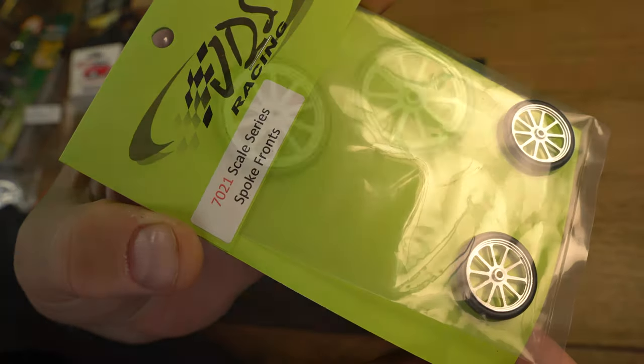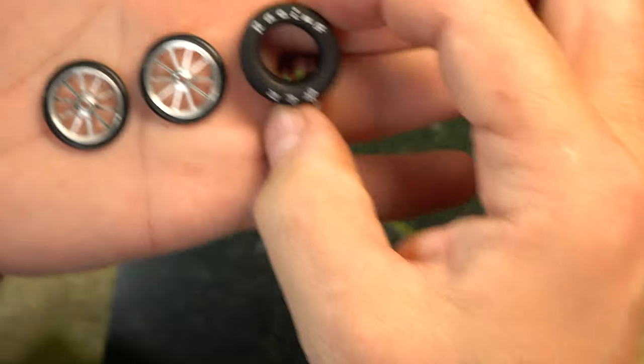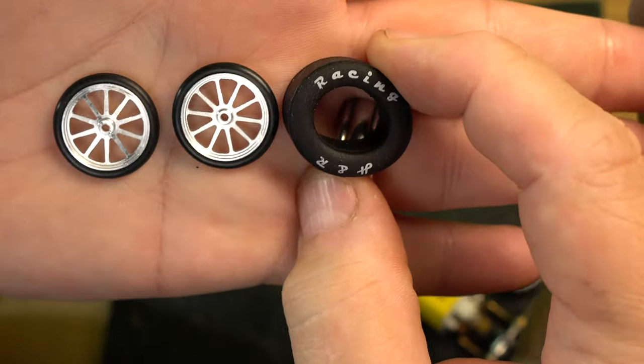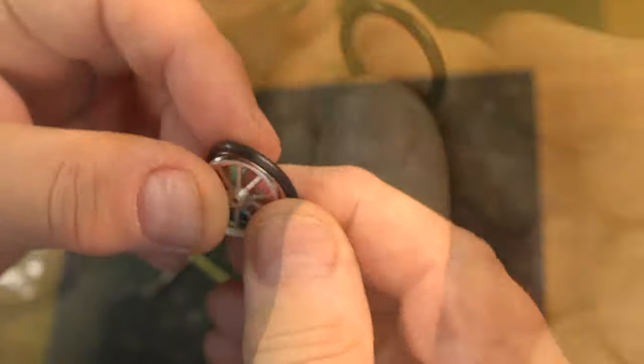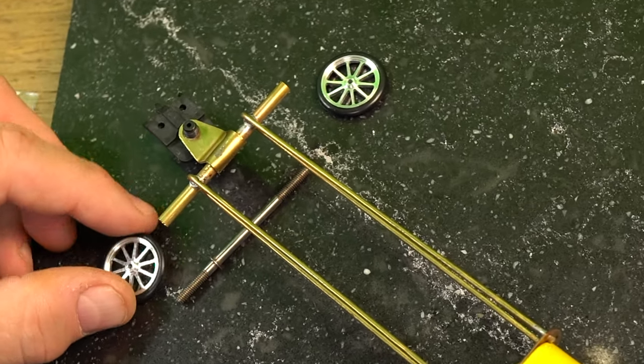We're not doing real spokes at this scale, but we are doing these really cool CNC aluminum front wheels with some nifty O-rings as tires. As we take a look at the scale of both the front and rear tires, you can see they're just about the right size, especially when we compare them to images made in the 60s of Dragula.